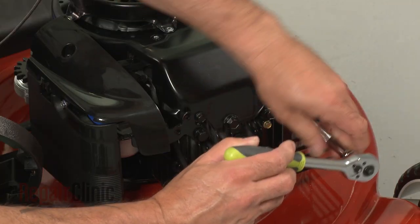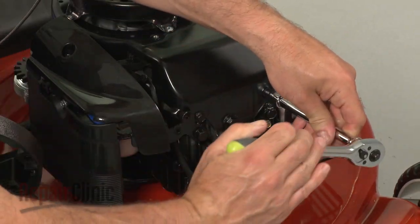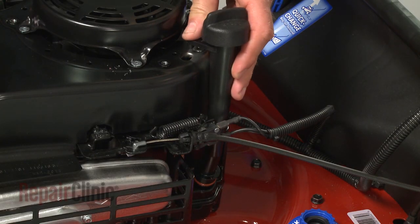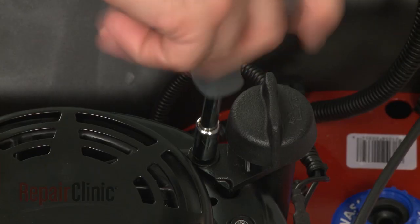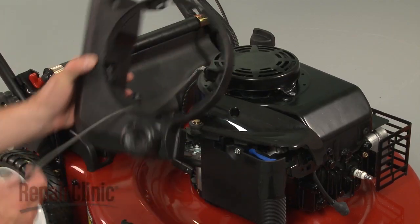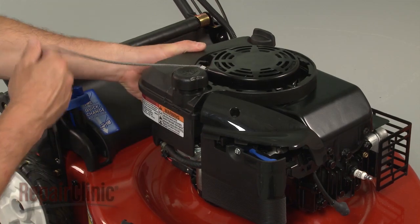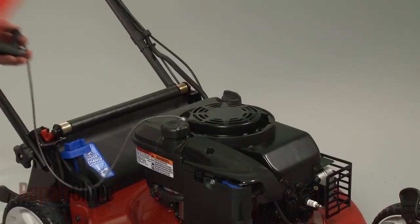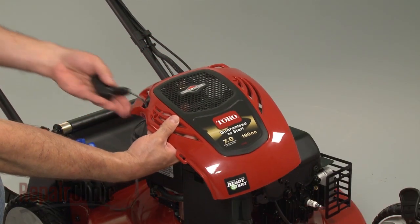Secure the blower housing bolts. Carefully insert the dipstick tube into the engine sump and secure the mounting screw. Reposition the gas tank and reinstall the screws. Feed the starter handle through the engine cover.